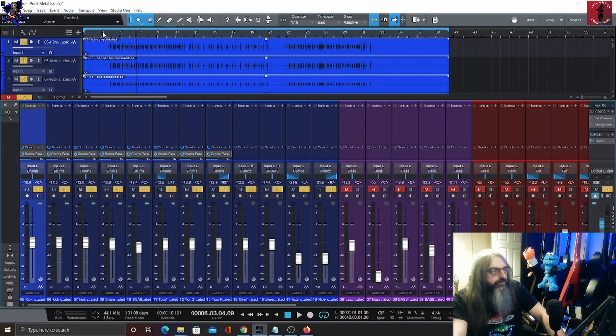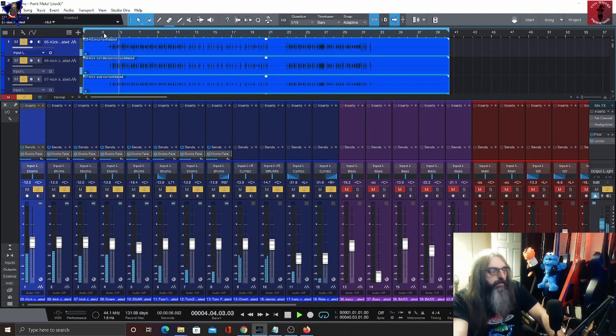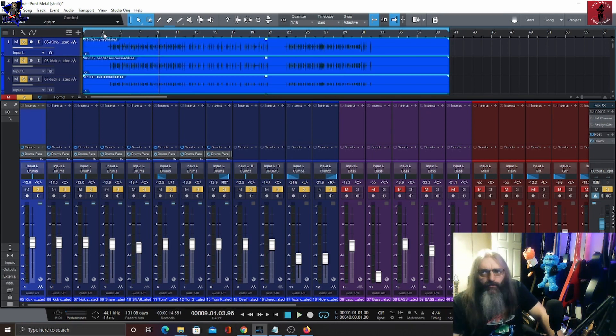So we've got the drum soloed out there. Let's have a quick listen to the drums. They're a pretty decent sounding set of drums. I don't know whether these were recorded in Glenn's studio or at the actual drummer's home studio.